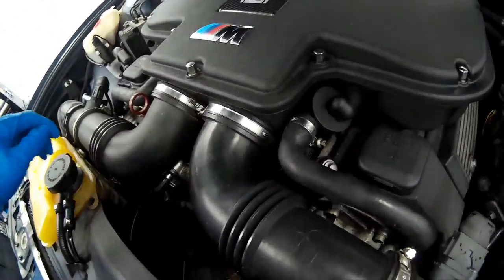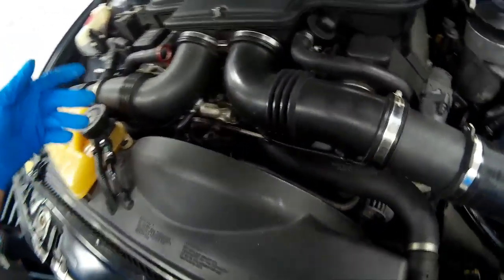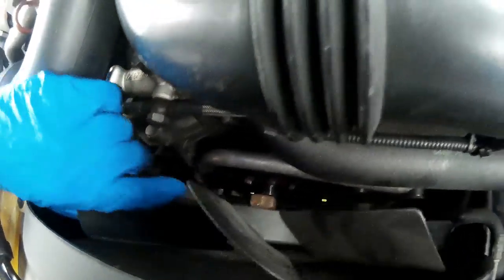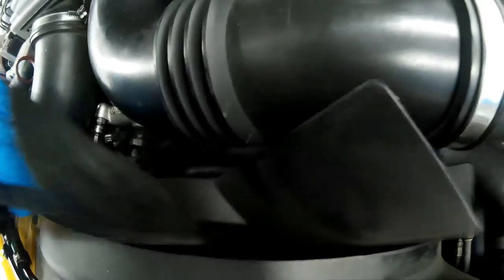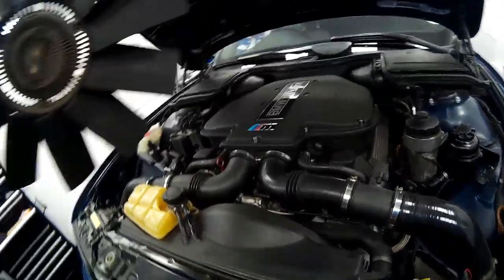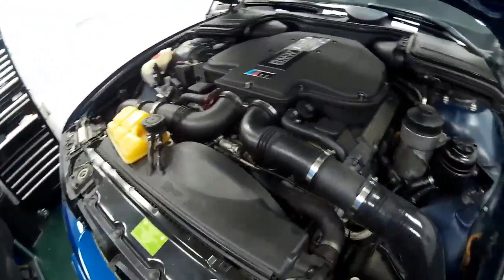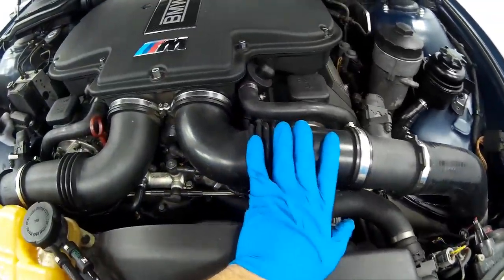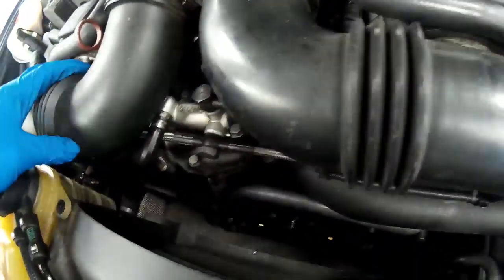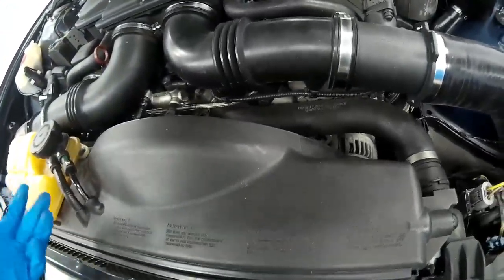Contrary to what the internet tells you, you do not need to remove anything in order to get the viscous fan off. Once you've removed it from the water pump pulley it will sit on the shroud, then you can just lift it up and tease it out nice and easy. All the American guides say you have to remove the intake air supplies, then drop the viscous fan into the shroud and remove the shroud with the fan — that's rubbish, you don't need to do that.